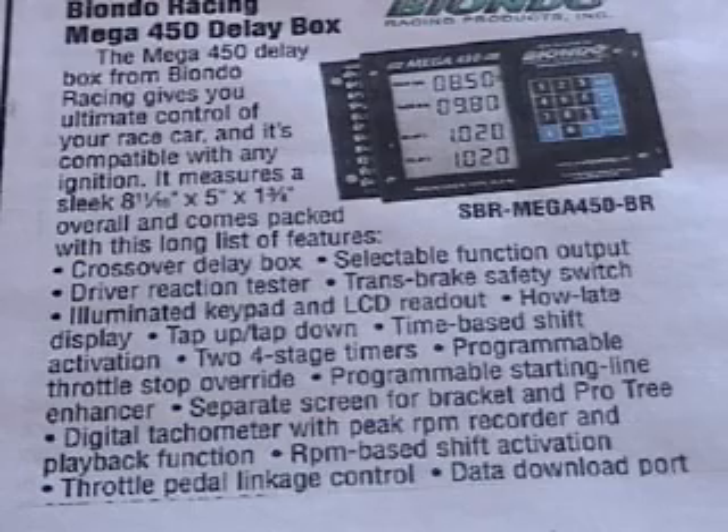This is the SLE — the programmable starting line enhancer. This feature allows you to have the gas pedal to the floor with the engine staying at a low preset RPM until after your top bulb comes on. At that point, the engine goes up to the two step or three step. This requires a throttle stop, and some of the other manufacturers have made quite a lot of them.